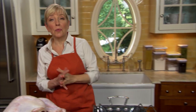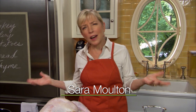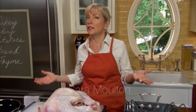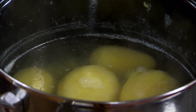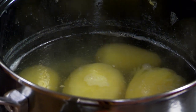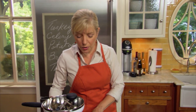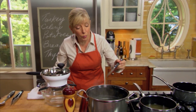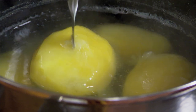Every Thanksgiving on Good Morning America, I help people through the big day. And over the years, I've realized a lot of people make mistakes that are easy to avoid — starting with the mashed potatoes. We have Yukon Gold potatoes that we've peeled, put in cold salted water, brought up to a boil, and simmered until just tender. You can also use russet, which is a high-starch wonderful potato — the most famous being the Idaho. Cook it till a knife just goes through.